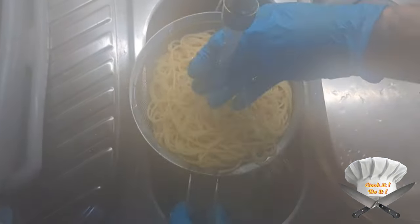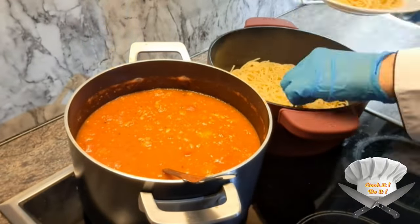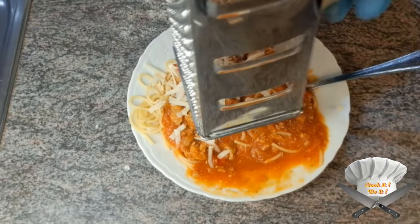Rinse the cooked pasta with cold water. Add pepper, then take a plate and start serving.